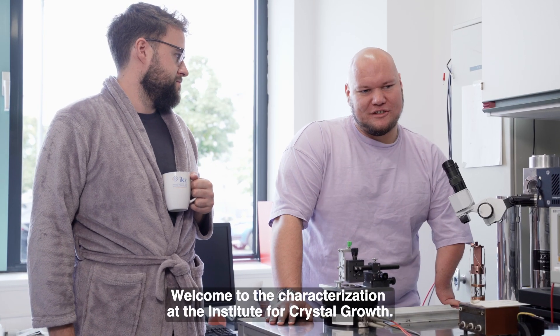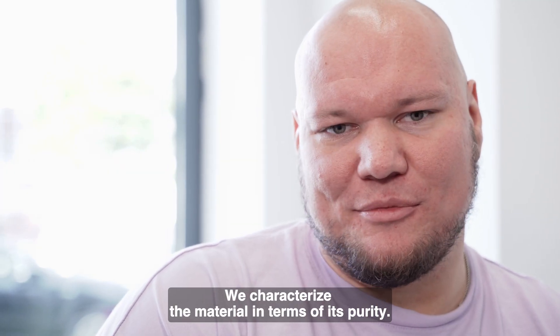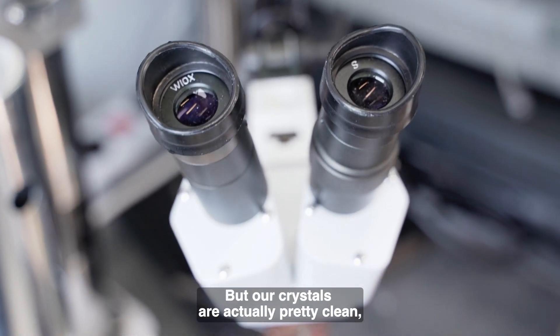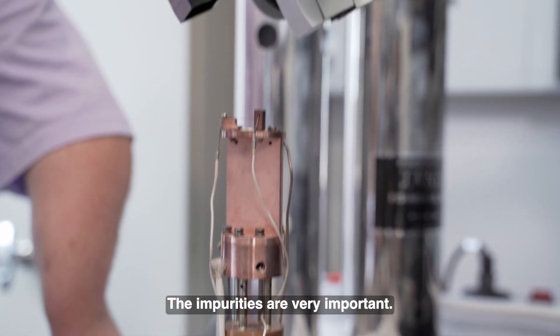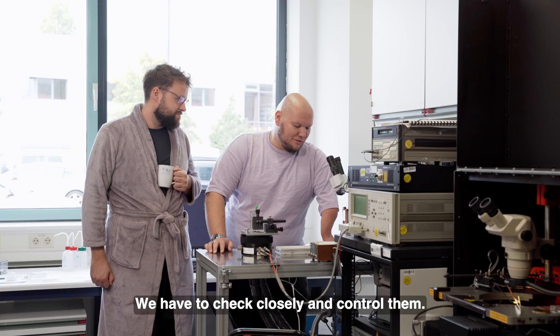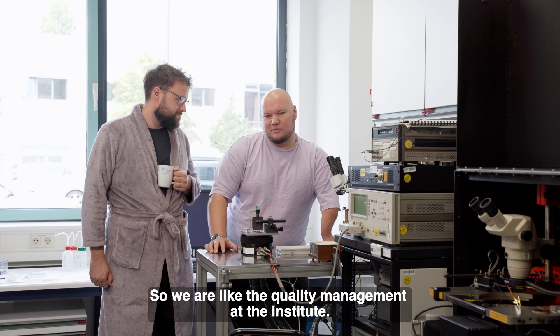Welcome to the characterization at the Institute for Crystal Growth. We characterize the material in terms of its purity. We're checking for impurities — which is dirt in the crystal — but our crystals are actually pretty clean. So we have to look very closely and use electrons to look at this, since the impurities are very important: they are responsible for the properties of the material. We have to check closely and control them, so we are like the quality management of the Institute.